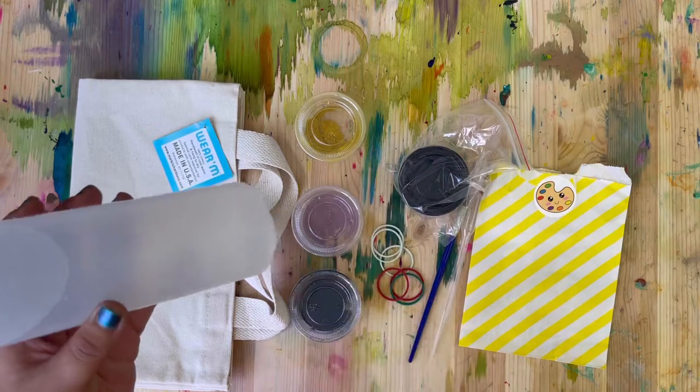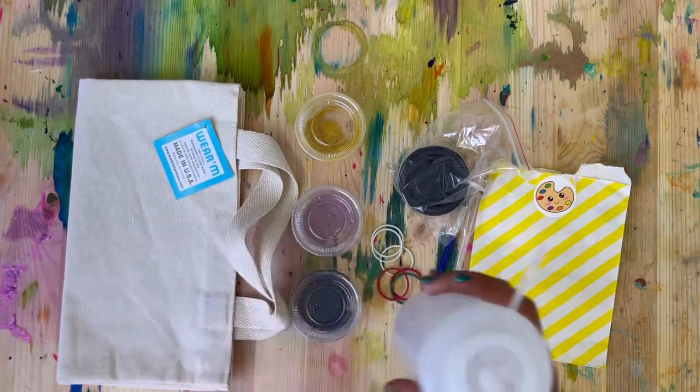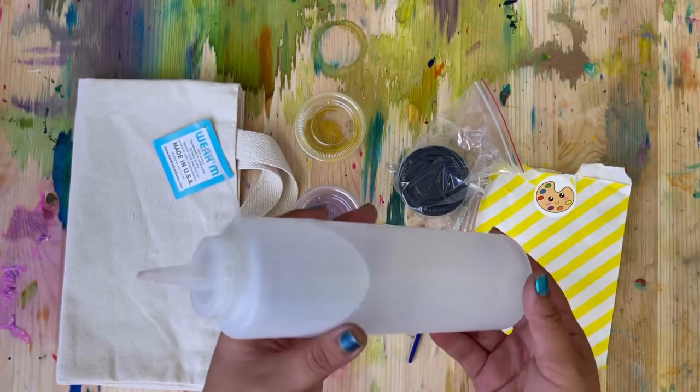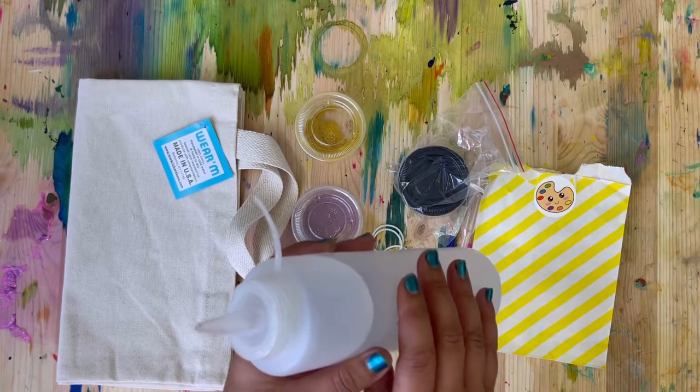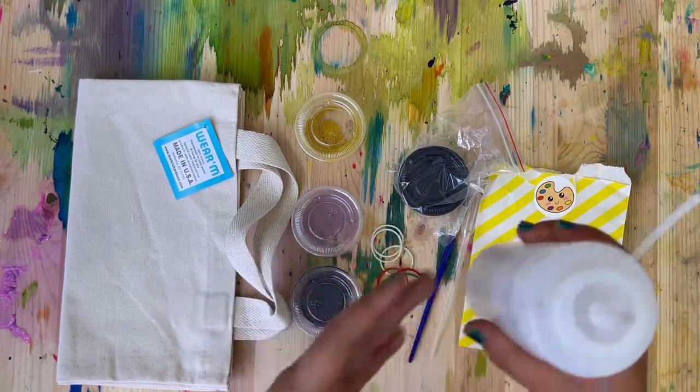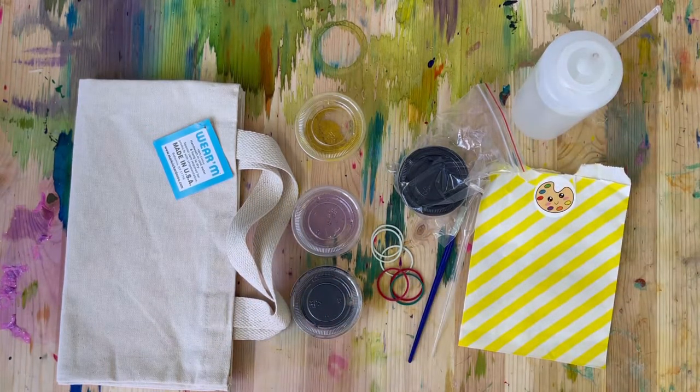We are just going to use this hot water to activate our tie-dye. Go and get your things ready and get yourself some hot water. Make sure you have help from an adult when dealing with hot water — it doesn't have to be boiling, but make sure it's at least really warm to dissolve the tie-dye. I'll see you guys back here in a little bit.